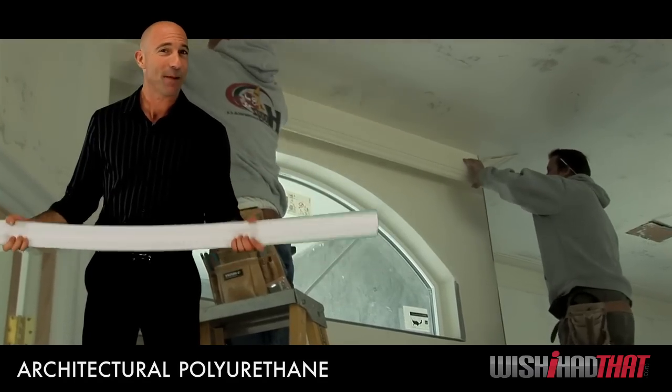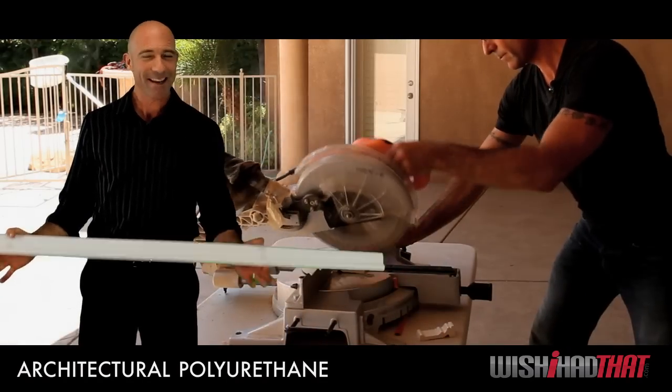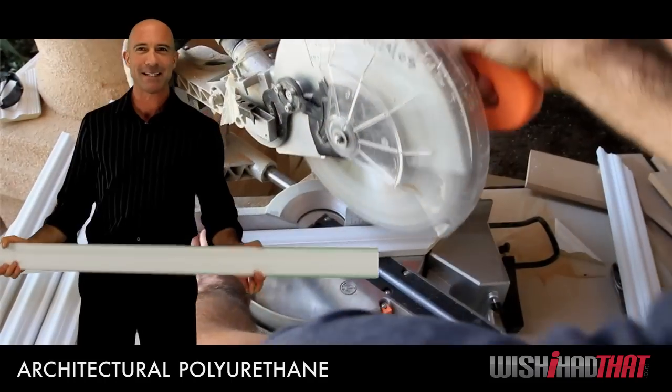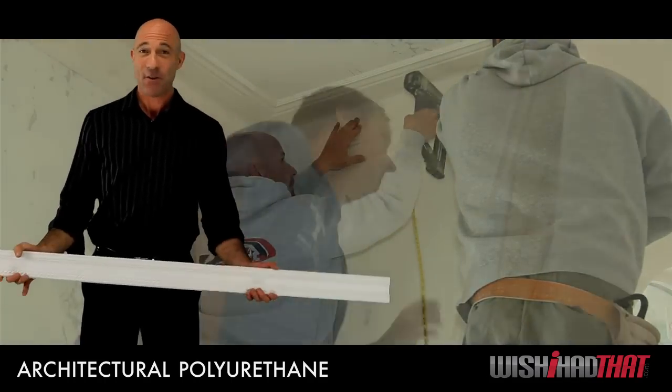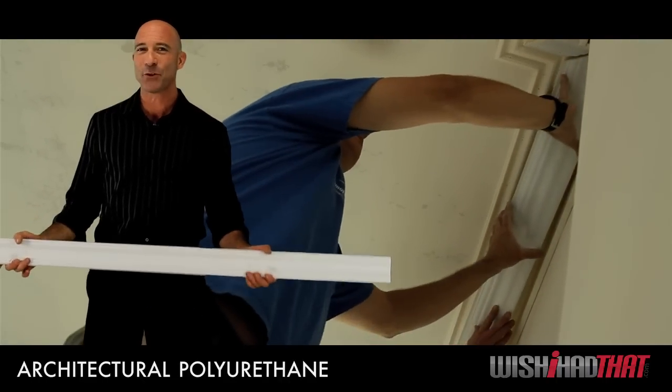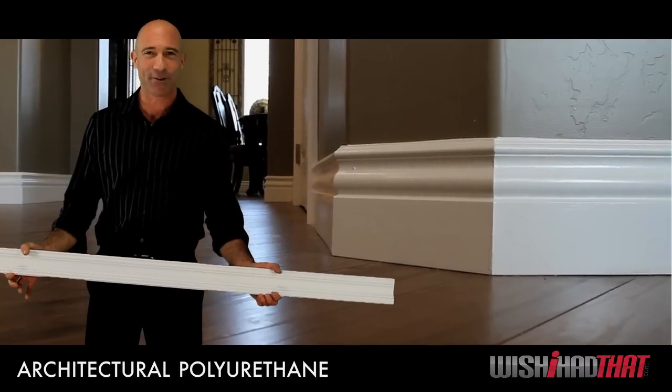Being lightweight and pliable also makes our molding incredibly easy to install. Cutting is a breeze — clean, simple, no splintering or melting. Nailing, caulking, fitting into tight spaces and difficult corners, all made easier with our architectural polyurethane product.